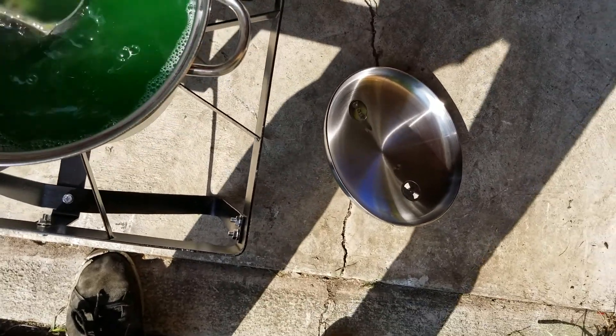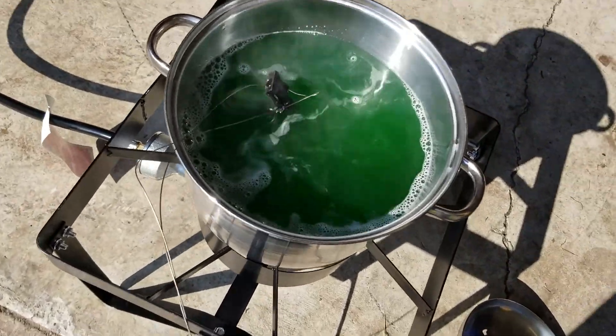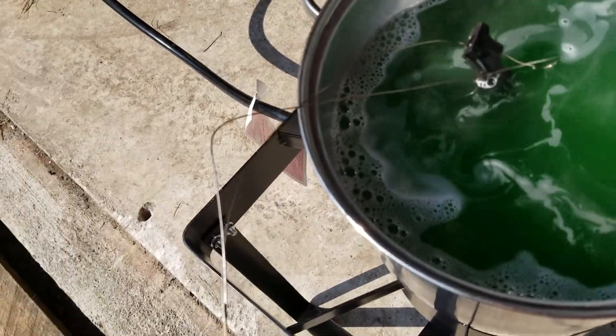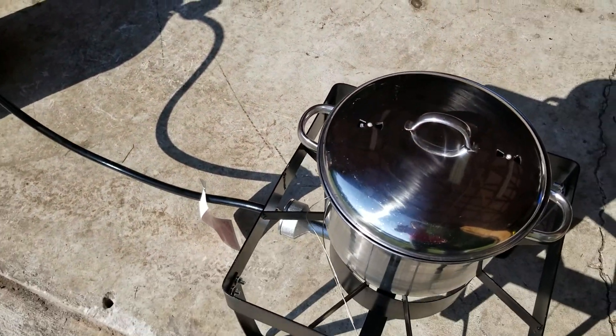That little tip is going to be exposed, but I've got some wire in here so I can pull it out — a little bit of aluminum wire. Let's cover it and let it do its thing.